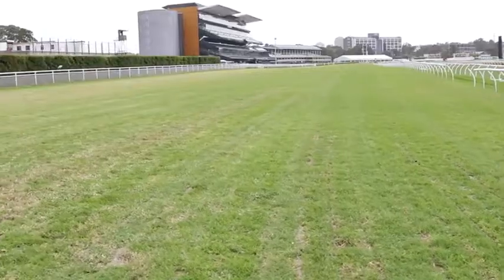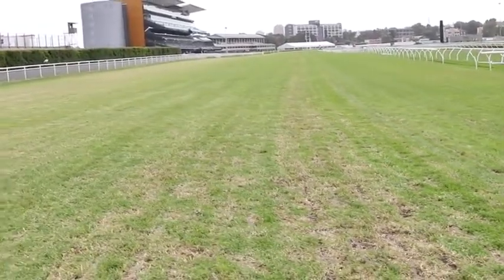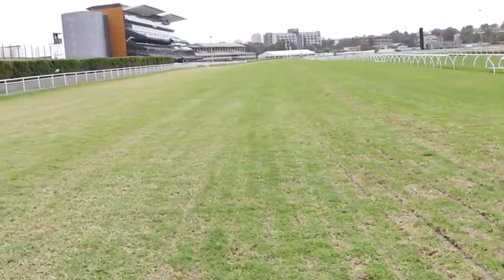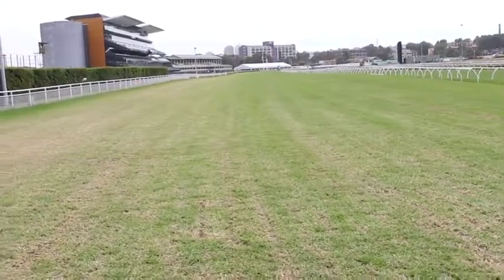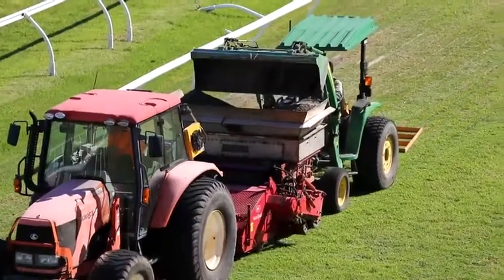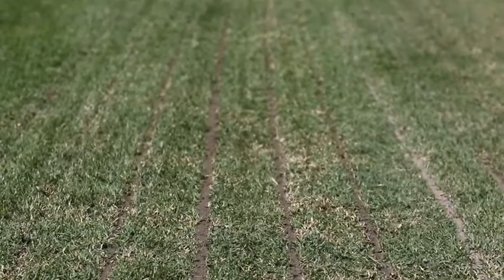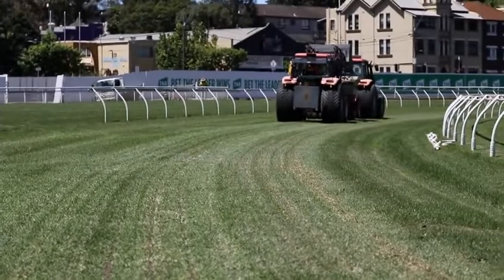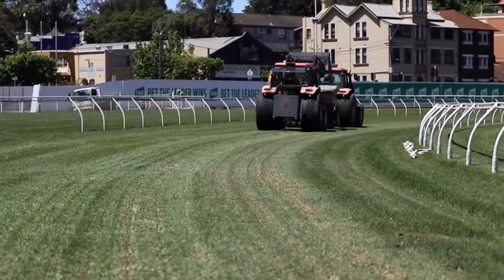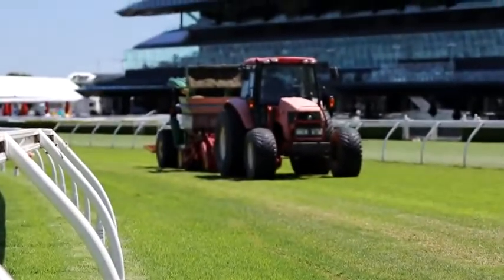The sand grooving on the course proper will run from the extreme inside all the way to the outside rail and around the entire track, consistently installed throughout. The sand grooving machine also comes with the added benefit that it aerates the track at the same time, aerating the profile right across and down to at least 150 millimetres deep.